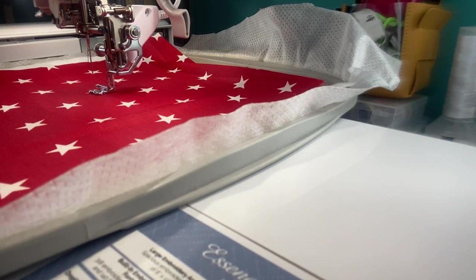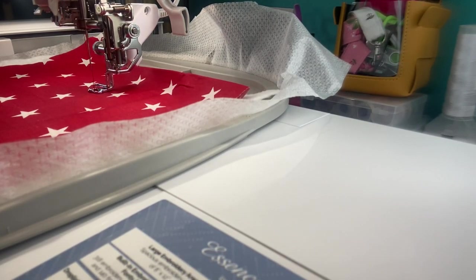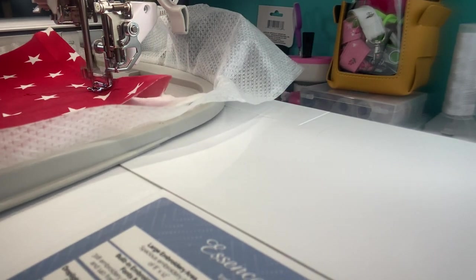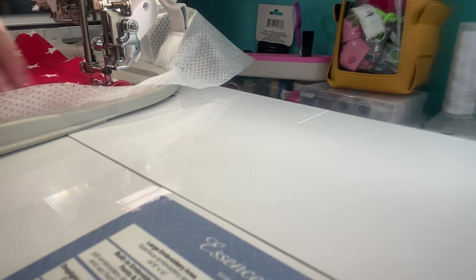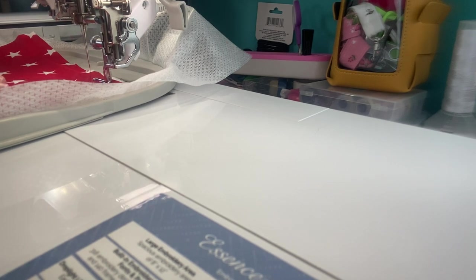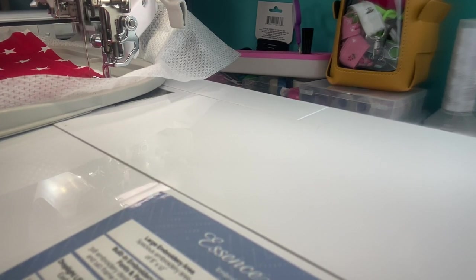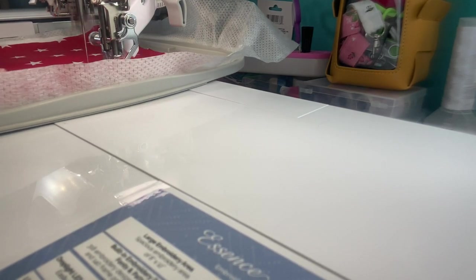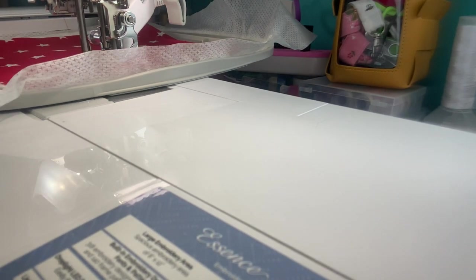Perfect for those of you that are brand new. I have my layers down — I have white bobbin thread on the bottom and I'm using red embroidery thread on top. Now, you probably should iron your fabric, but I'm just wanting to do the stitching part.